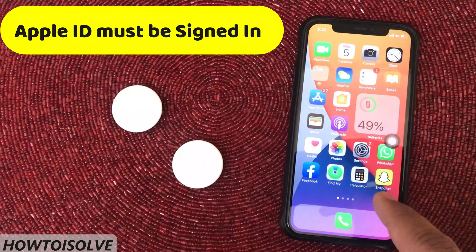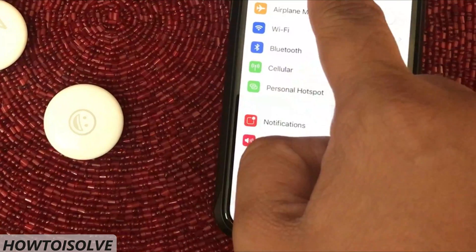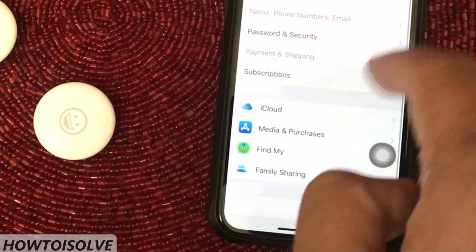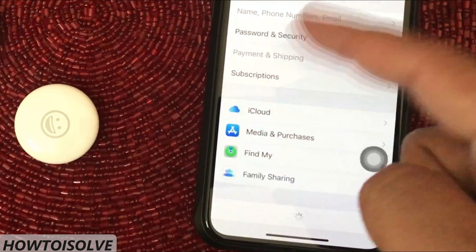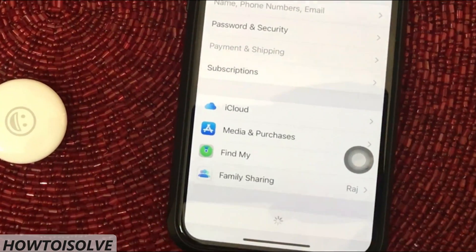You can verify that by opening the Settings app, then tap on your name card. On this page, you can view all details related to your Apple ID. If your device is not signed in, then please enter the correct credentials — Apple ID and password.